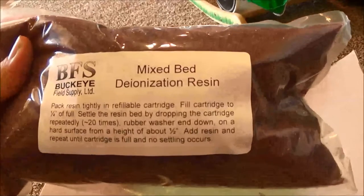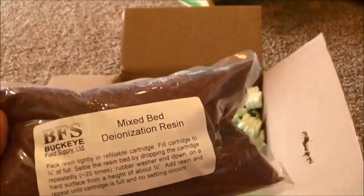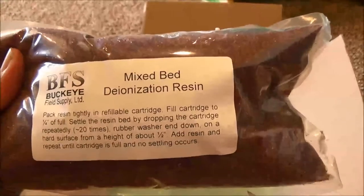It gives you some information here on how to fill the cartridge — exactly what you need to do. I do like that, being somewhat of a noob when it comes to RODI units.